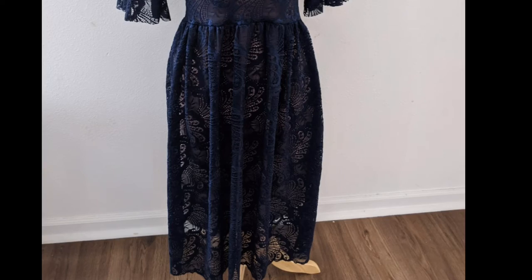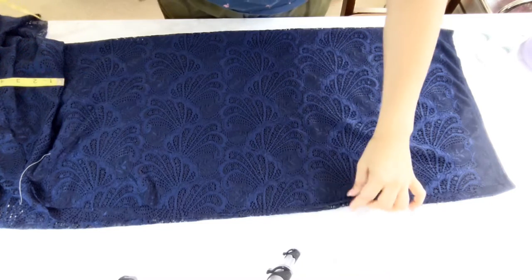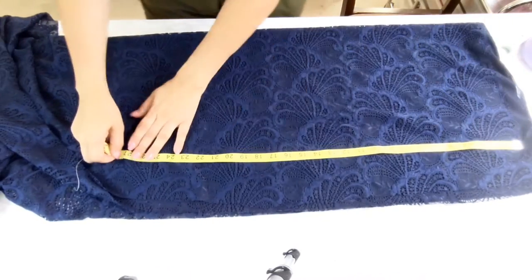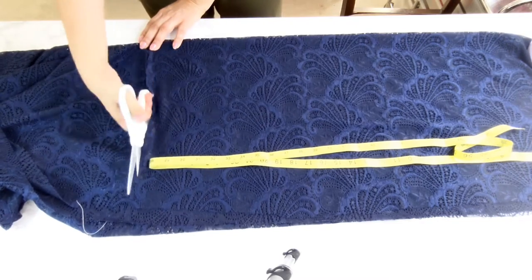Now going to the skirt part of the dress. For how wide, I use the circumference of my hips plus half of the same measurement. For instance, if my hips is 90 cm, I add 45 cm, and 135 cm will be the total width I want for this piece. Then decide how long you want your dress, measure from your waistline down to the desired length, and bring that measurement here - this will be the bottom part of the dress.